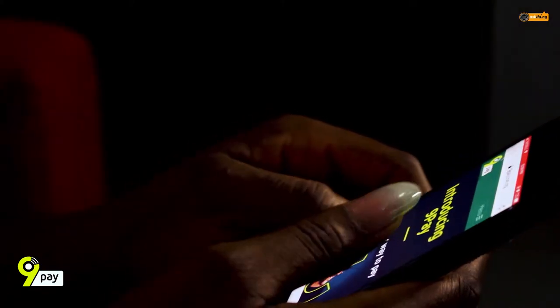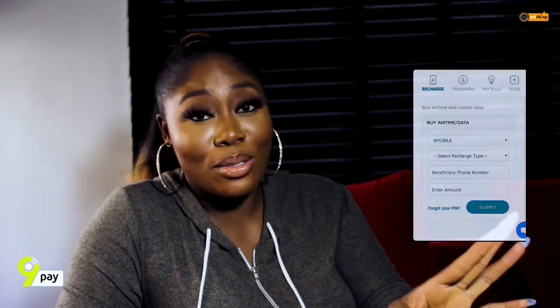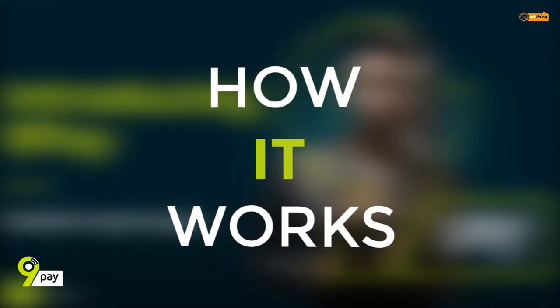Basically, it's an account that helps you make payments for things without actually using your card or token or whatever it is. So say for example, I just got movie tickets. Say you want to transfer money, you want to pay your bills, recharge your phone, and so many other things — that's what I use it for. It's very easy. So this is how the 9pay platform works.